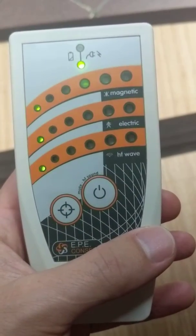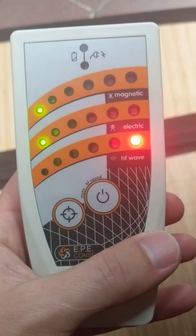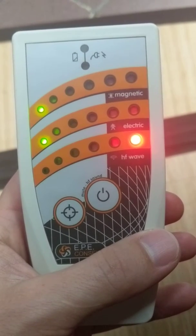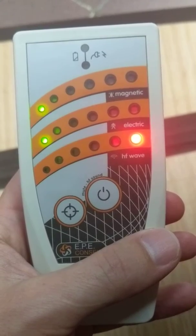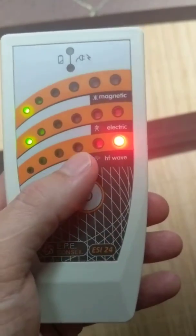Now it goes to the mode where it's measuring magnetic, electric, and wireless at the same time. As you can see, there's a lot of wireless here and not so much electric field or magnetic field.